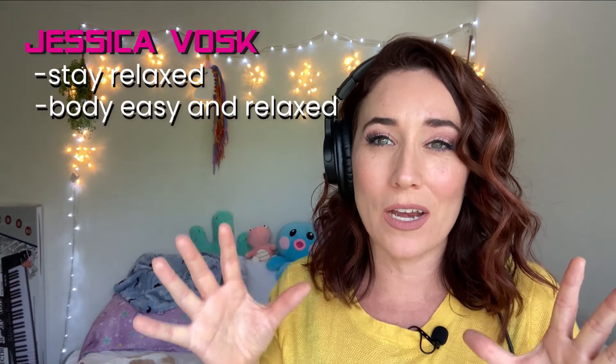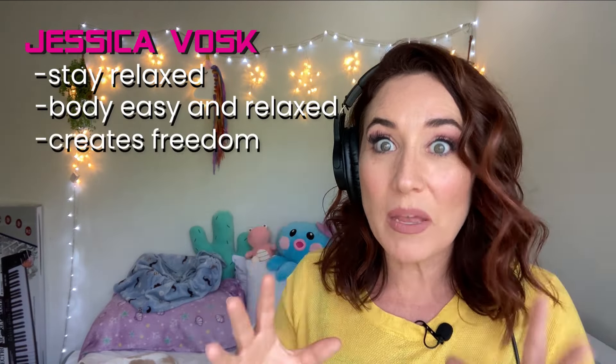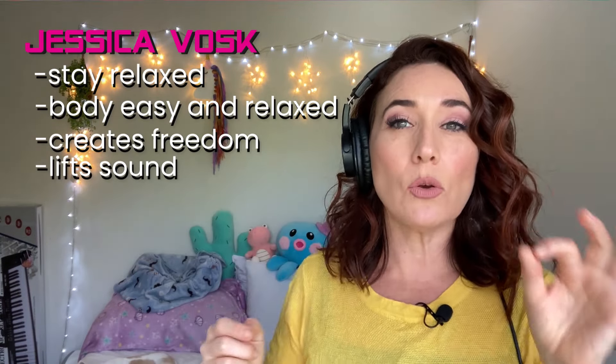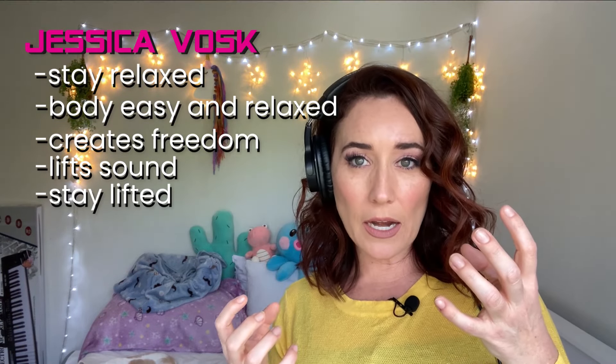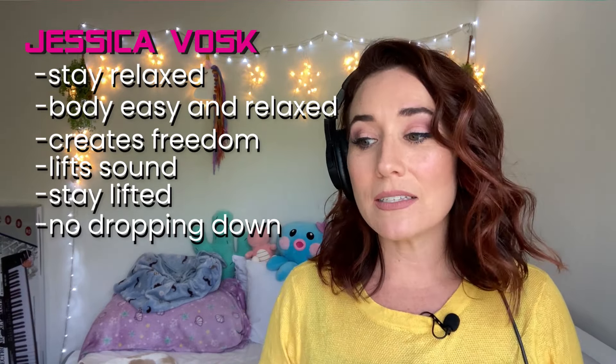Vocally, she does such an amazing job at staying relaxed. This is the biggest deal I have with so many of my students — it's so easy to say we need to stay relaxed, but then we don't. I love the fact that she's sitting on the couch, kickbacked, and her body is just so relaxed. You can hear the freedom that comes from her vocals because of her being relaxed. On top of that, she's so great at lifting the sound and keeping it there. All of her notes are very much connected to each other and it kind of floats — there's not a dip and then it comes back up. It stays on that same platform the entire time, and that is not easy to do.